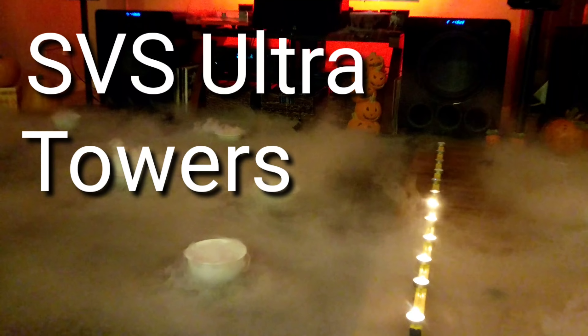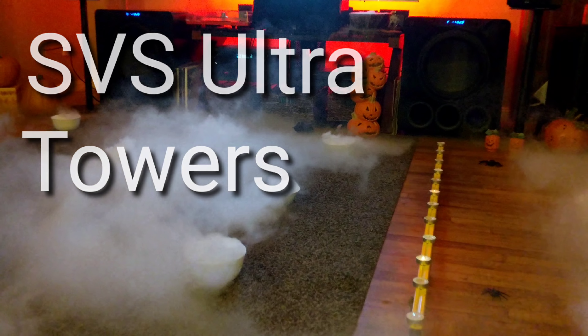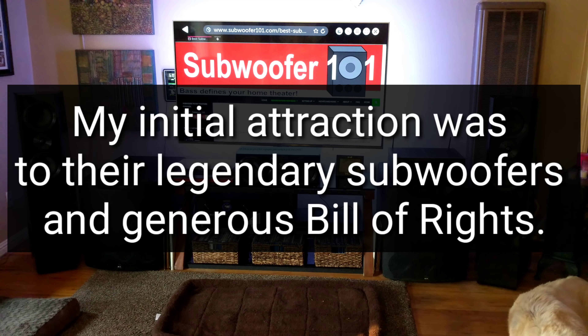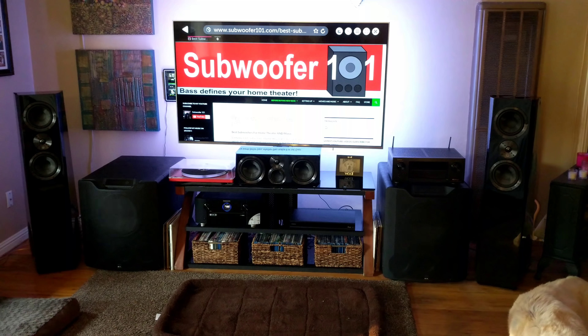I wanted to do a review on the SVS Ultra Towers. I want to clear up a couple things because sometimes people say some things that kind of gets under my skin. I'm the first ever SVS affiliate. I approached them and said I like your products, I would like to be an affiliate. They put together the program, and I'm very grateful and appreciative and excited about it.